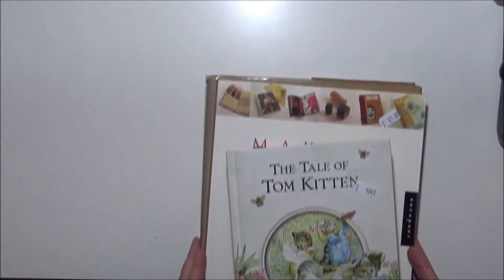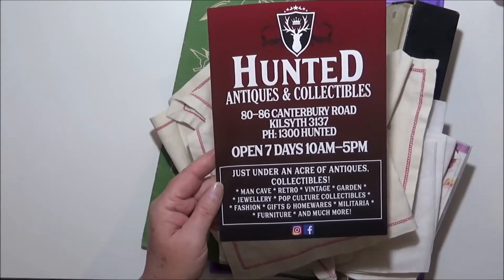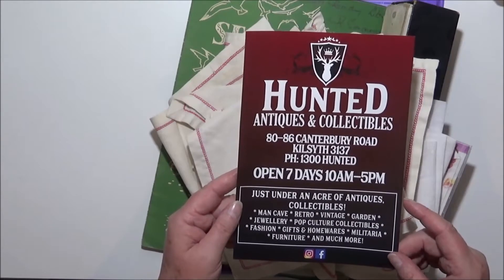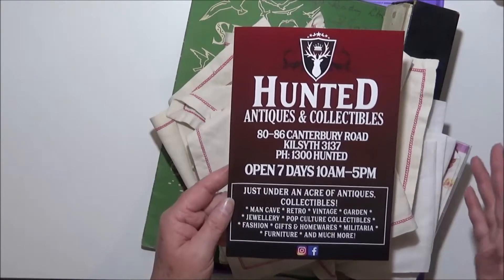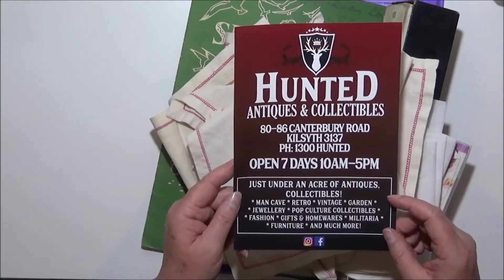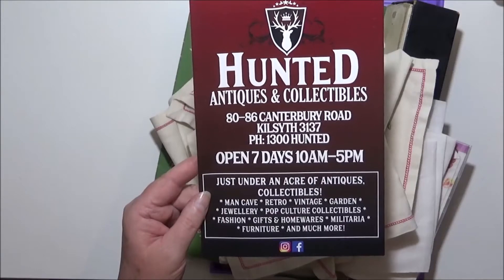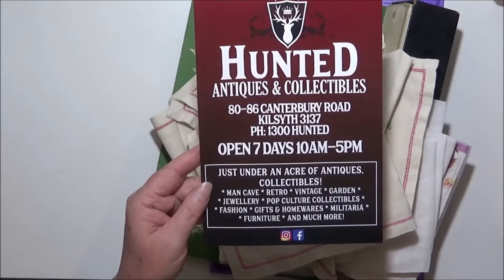The other place I visited — and I do have a brochure here — it's called Hunted. It's basically like a big warehouse divided up into sections, very similar to the Mills, where different people rent a space and have their goods on display. It's in Kilsyth, which is probably a 40 to 45 minute drive from my place, so I don't go there often — maybe once every three months — just to have a look. They do have some great stuff though.